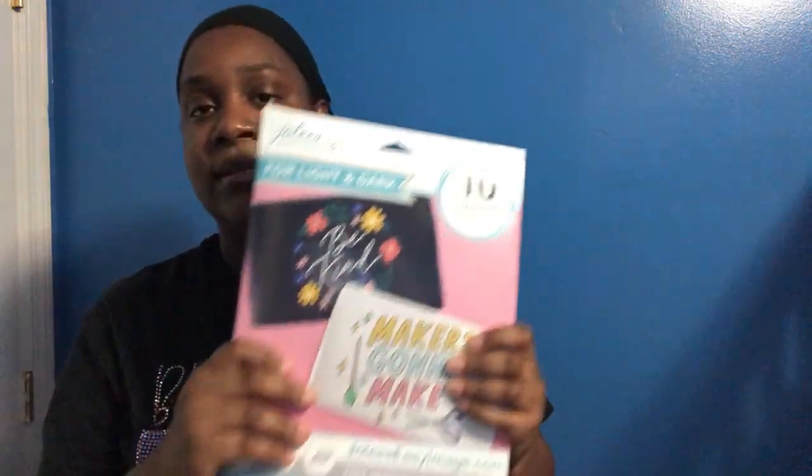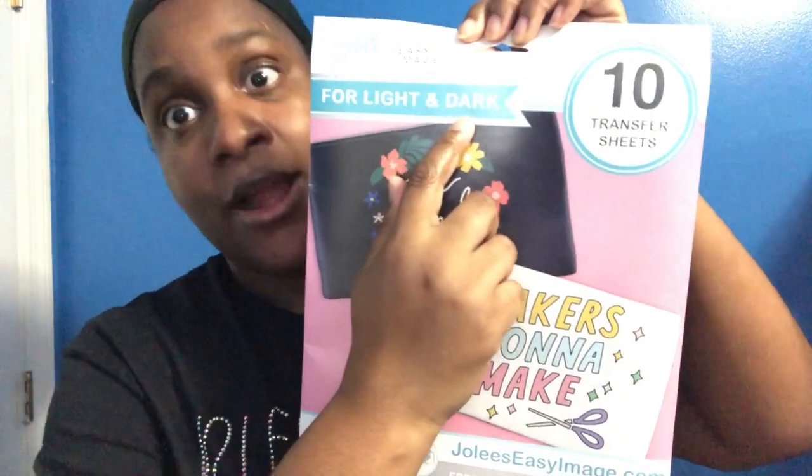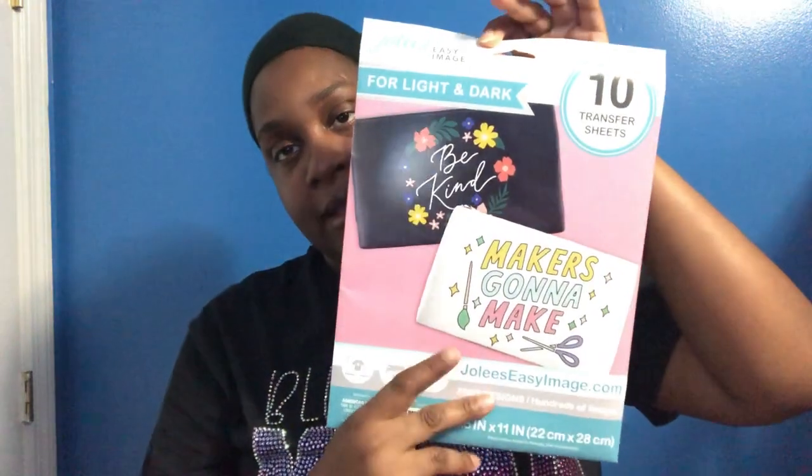Hi guys, welcome and welcome back to the channel. If this is your first time here, thank you so much for stopping by. Today I'm going to show you how I made this shirt using Jolie's transfer sheets for dark fabric, which I got at Michael's.